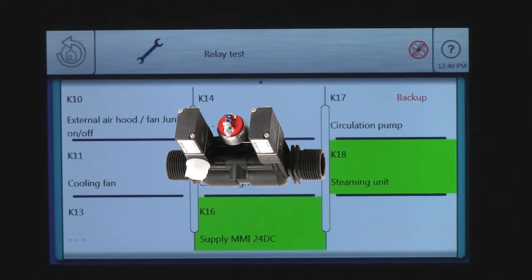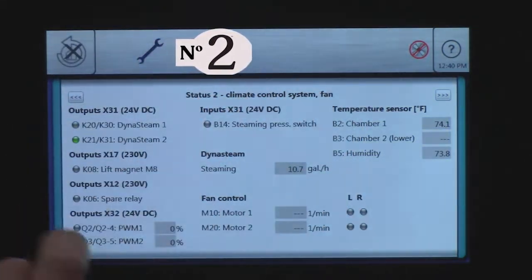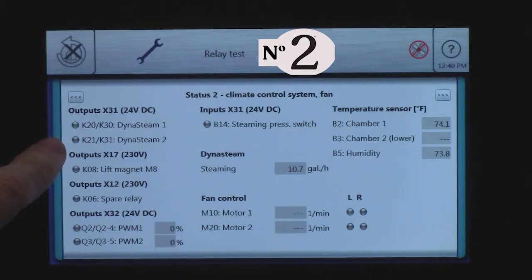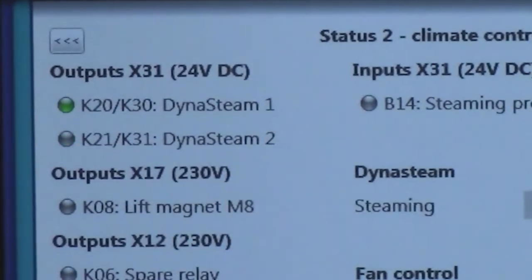You can hear that. We'll go ahead and get into our status bar — tap, tap, tap. I'm in climate control and you can see it pulsing off and on. So I know each time I see this, I'm sending my 24 volts DC out to my steaming unit.